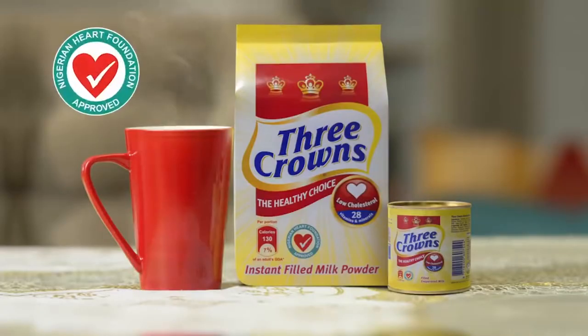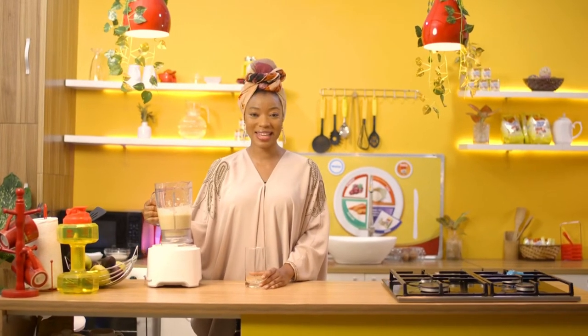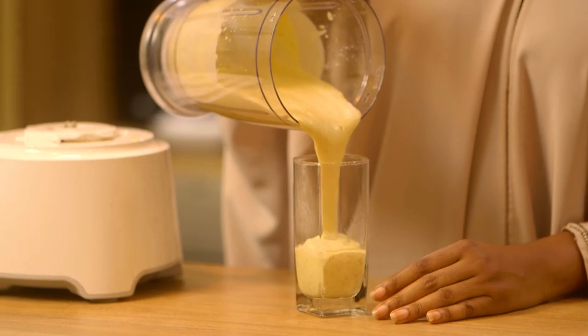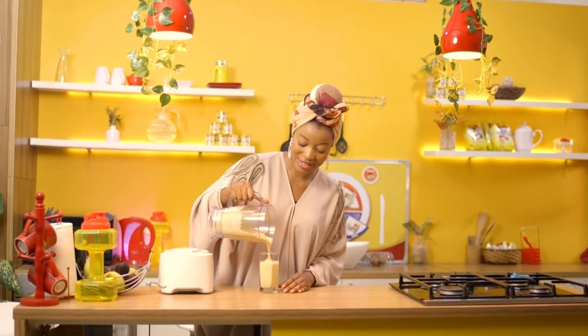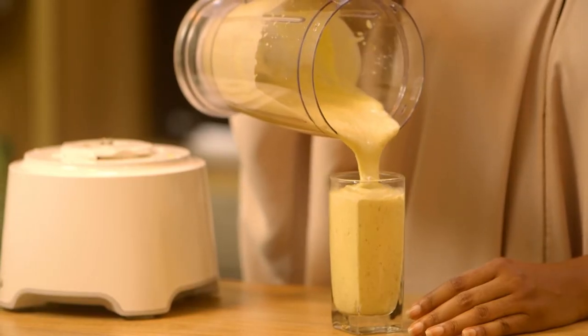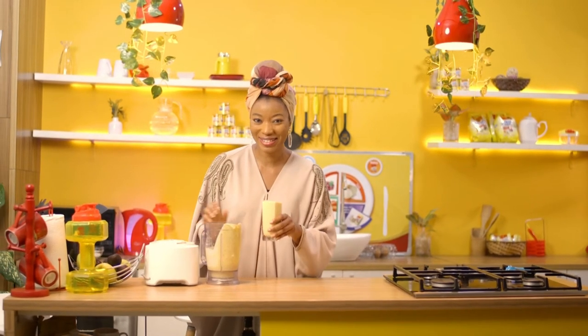My banana mango smoothie is blended and it's ready to drink. Just take a look at how creamy and thick this is — this is such a filling drink. When you have it in the morning, you need nothing else. The taste of the smoothie is in the drinking, so let me go ahead and drink.